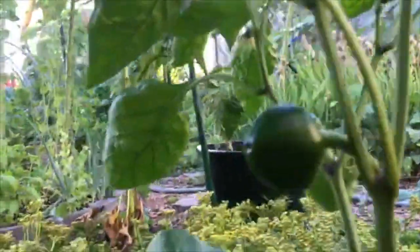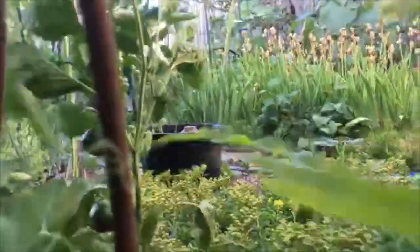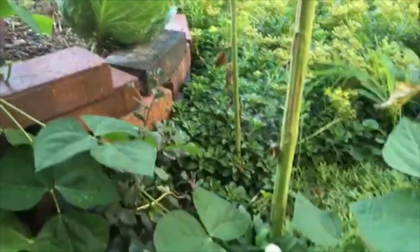Right there I have a pepper I grew from seed. I can't remember what it is because someone shared it with me, but I like how it grows out as a little ball. We're going to go on over past this trellis — these sunflowers were all from seed. That cabbage there is my first time being successful with cabbage.